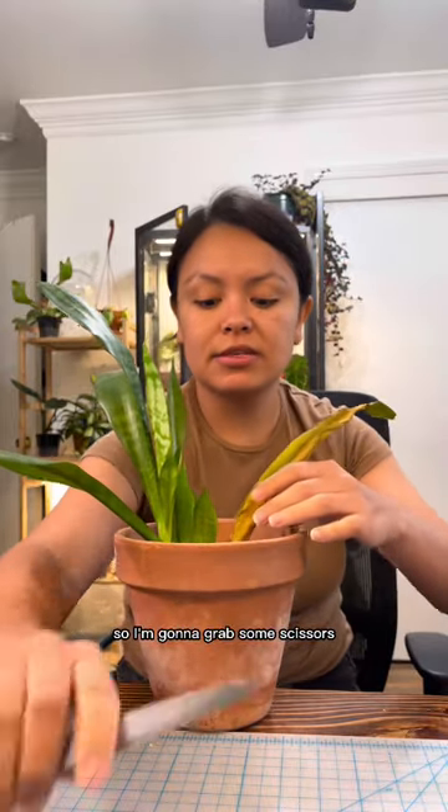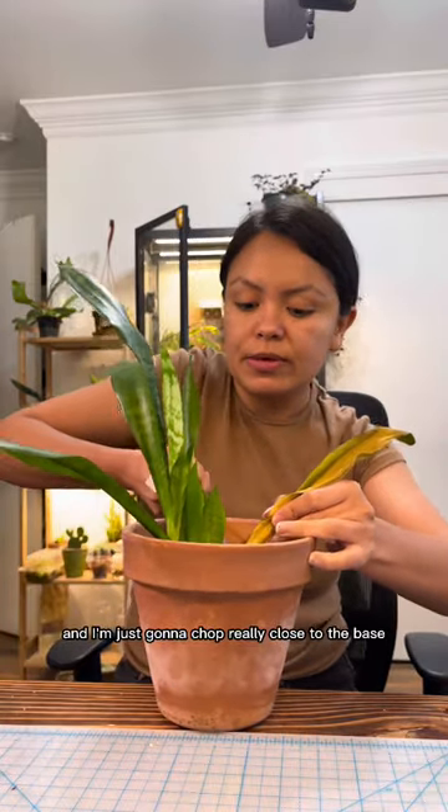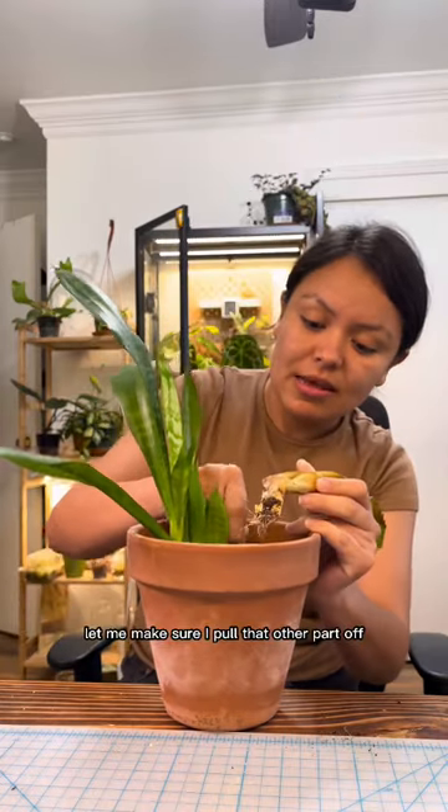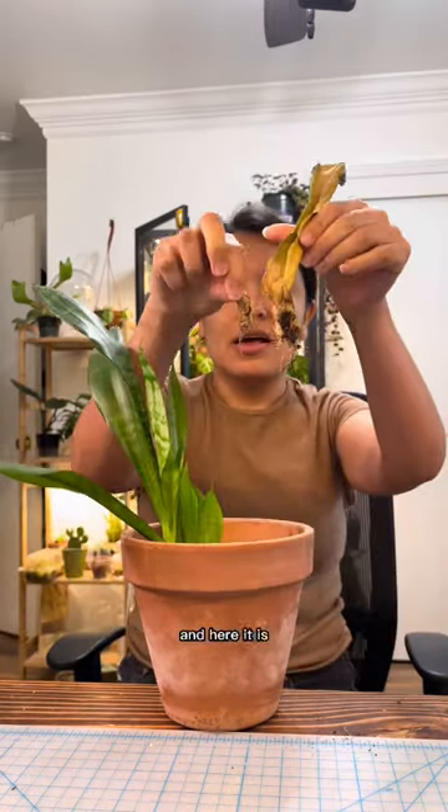So I'm going to grab some scissors and I'm just going to chop really close to the base. If I just pull it off actually it's easier. Let me make sure I pull that other part off — and here it is.